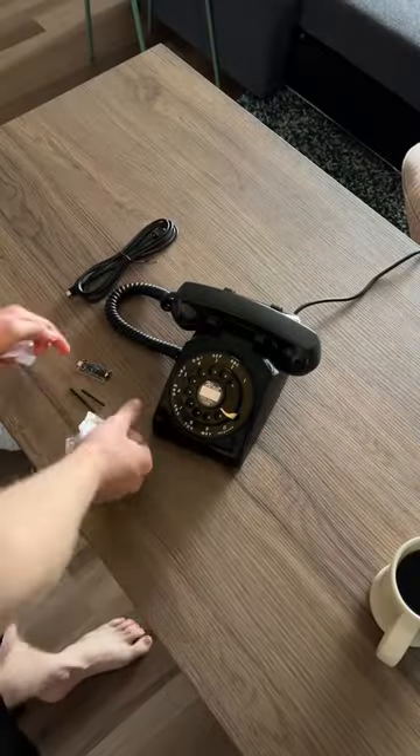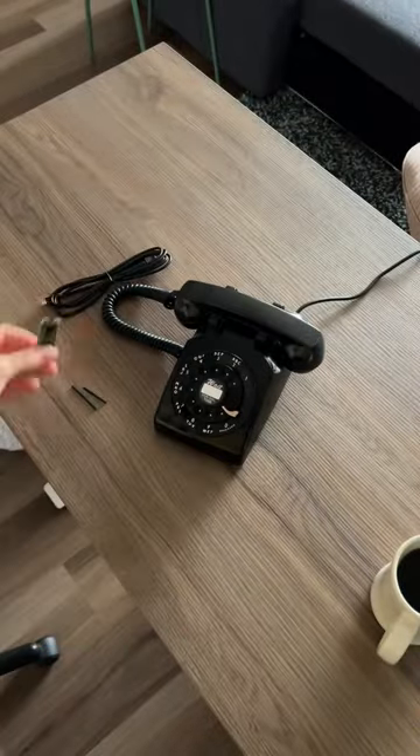To make this I used an old rotary phone, a USB cable, and an audio FX soundboard from Adafruit.